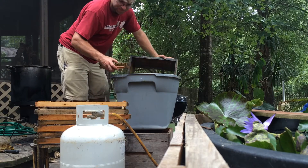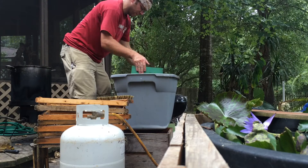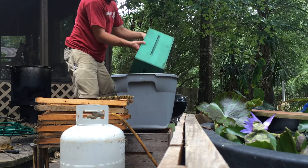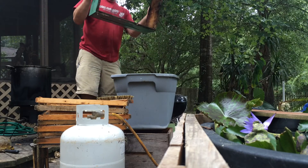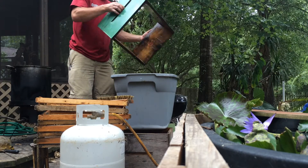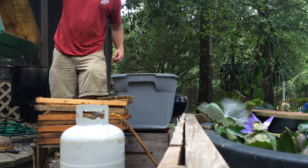I'll get it all scrubbed loose, then take the box and do a quick rotate to rinse it through. This water's nasty, but the box is a heck of a lot cleaner than it was. We'll let it dry out in the sunshine, then scrape the frames, get them cleaned up, and put it back in use.